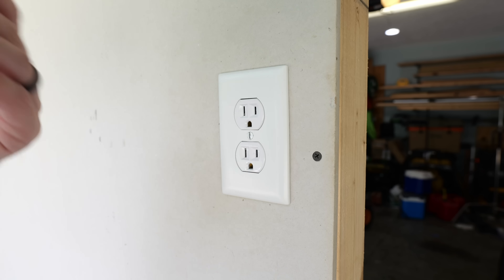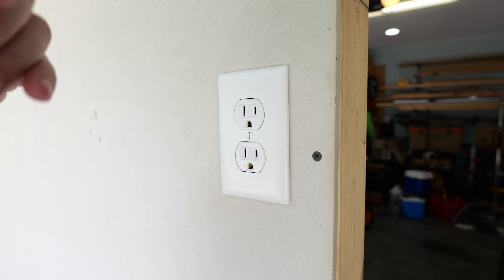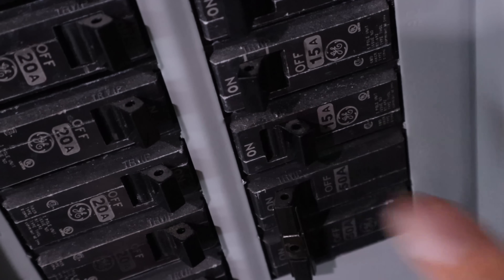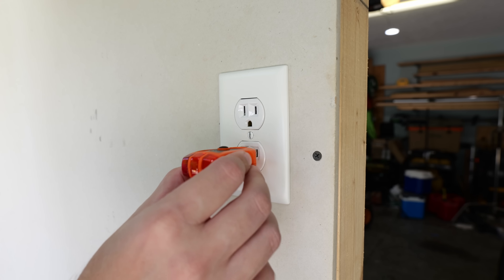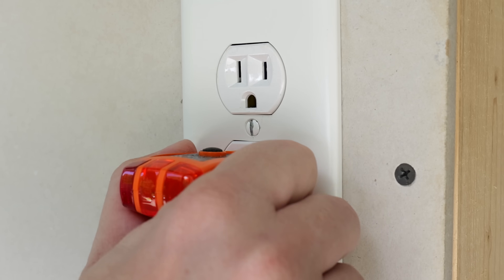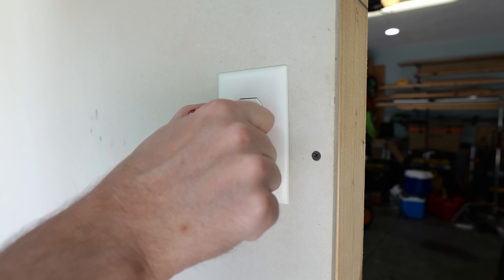The first step to installing this and any electrical install is to turn off the power going to whatever it is that we're going to be working on. In this case, we want to turn off the circuit breaker that is supplying the power to this particular receptacle. Now the circuit breaker is off, I can take my outlet tester and confirm that the power is in fact off. I don't have any lights coming on, so the power is in fact off.